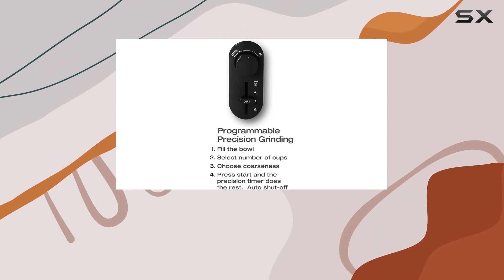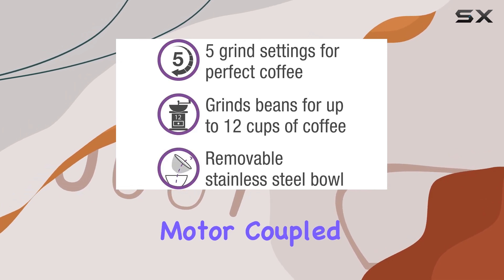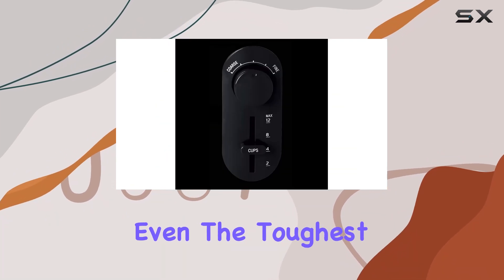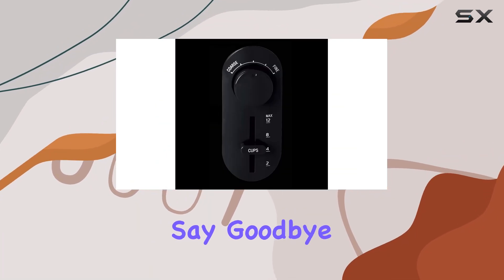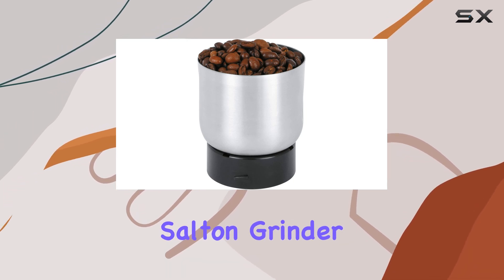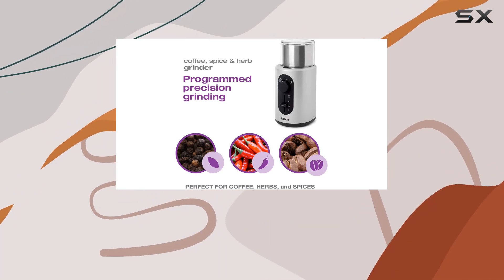Powered by a robust yet whisper-quiet motor coupled with high-quality stainless steel blades, this grinder tackles even the toughest beans with ease. Say goodbye to uneven grinds or inconsistent results — the Salt and Grinder delivers uniformity and precision every time.